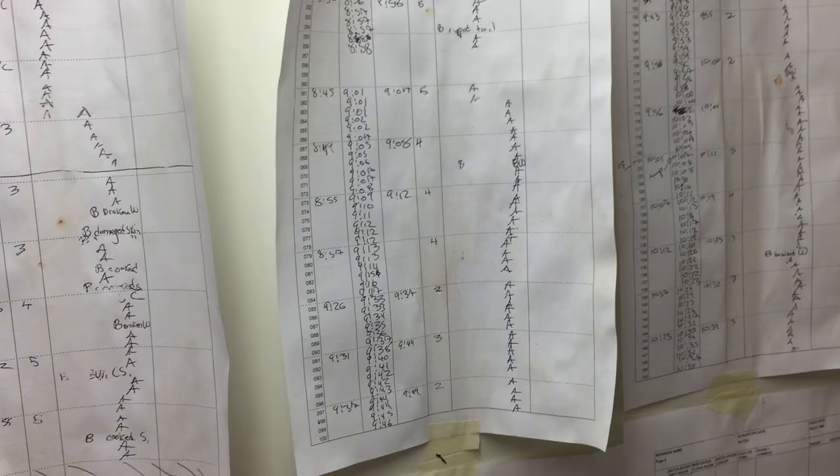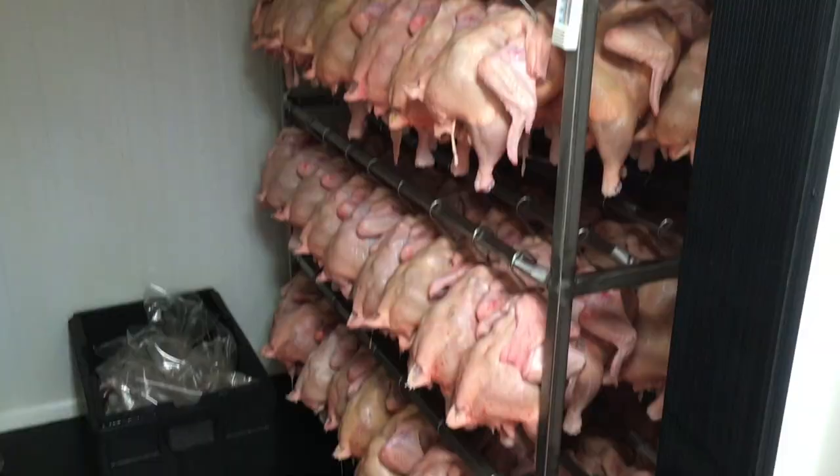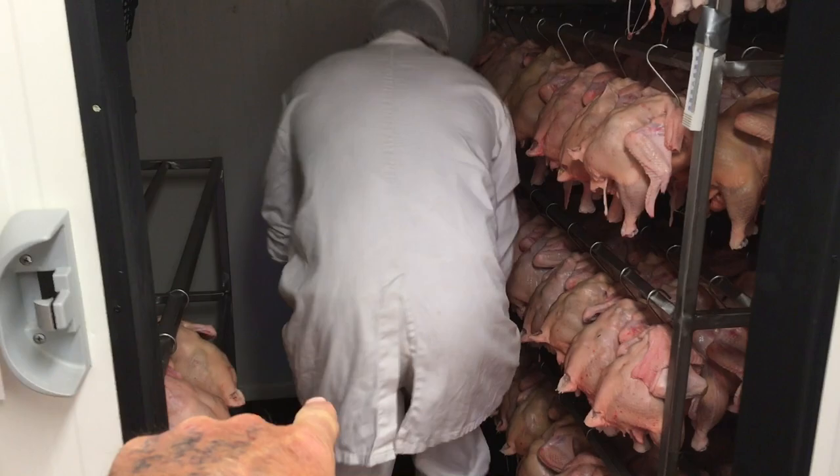Here's all the record keeping. This is where birds are timed when they come in and the grades, so we can identify each bird. Organs go in cold ice water down here. That's all the waste out there, after evisceration.